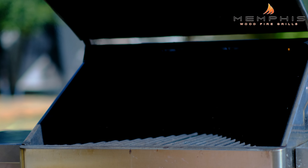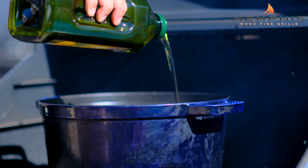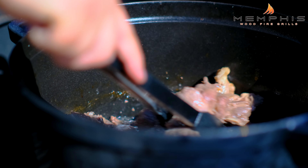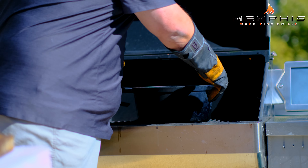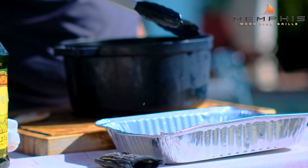The spice mix and the peppers are now ready, so it's time to start working on the birria. Add a large cast iron pan to the grill, then add two to three tablespoons of olive oil. Next we're going to add about two pounds of goat stew meat, cut and trimmed into one-inch cubes. Cook the goat meat until browned on all sides. When ready, remove the cast iron pan from the grill and remove the goat meat from the pan and set aside.